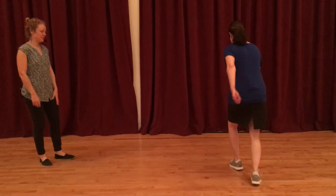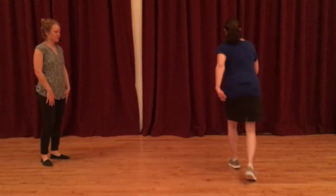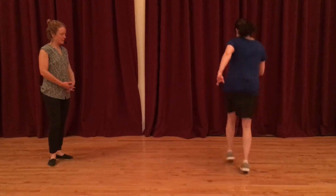So we did: one, two, three, four, kick, step, kick, step, big kick, rock, step, kick, step, kick, step.